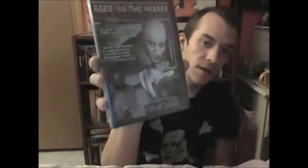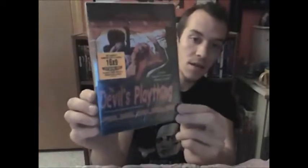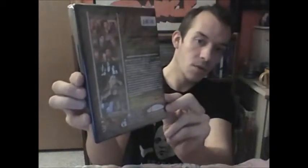The next one I got — I was just watching a video on this before, and I'm very pumped about having it now. I forgot this was even in here — it's called The Devil's Plaything, pretty cool from RetroShock-O-Rama. If I've been saying Shock Cinema, I meant Shock-O-Rama, sorry guys. It looks pretty cool, very cool. Real happy about this.